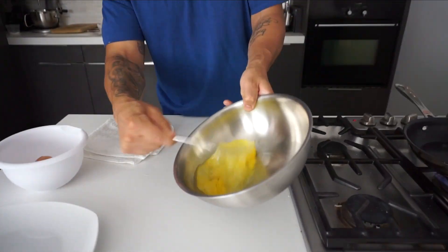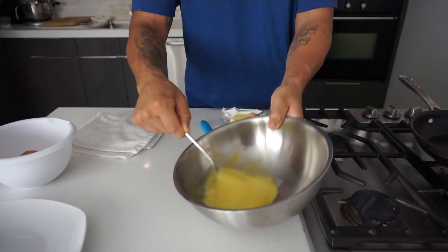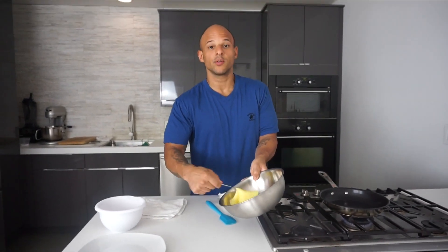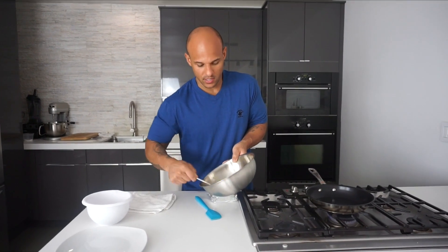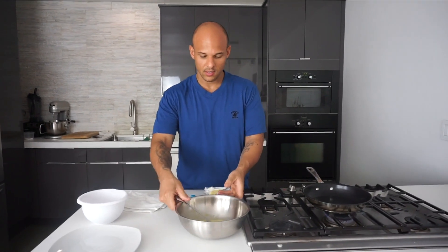All right. It's whisked so it all becomes homogenous — you don't want the whites or the yolks to be separated. You want it to be all one part.